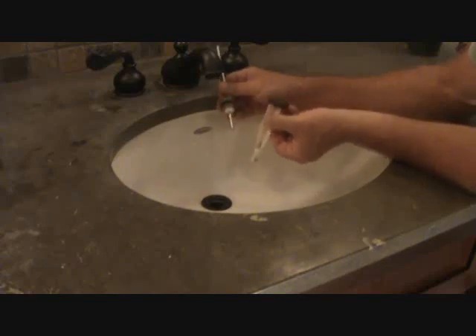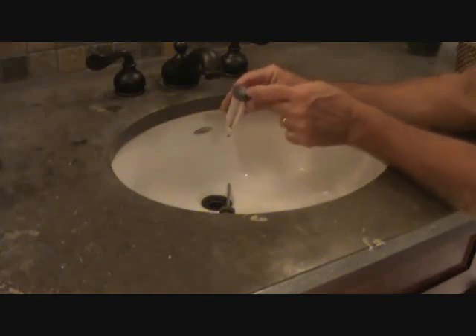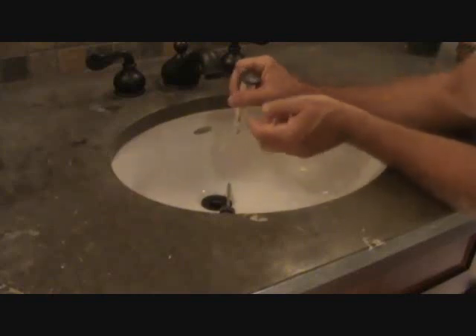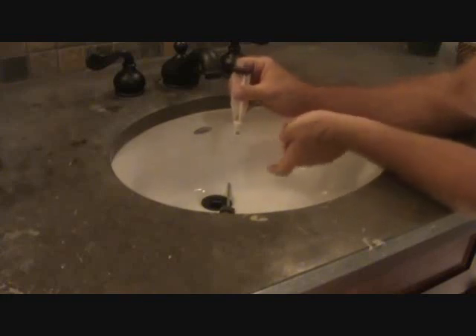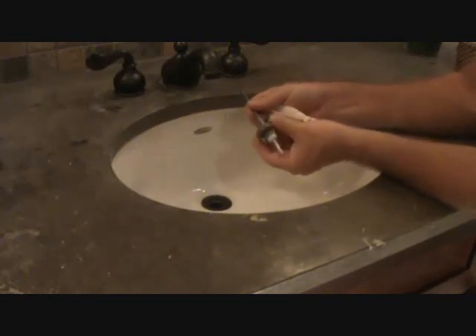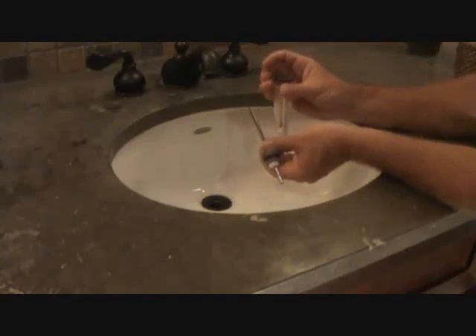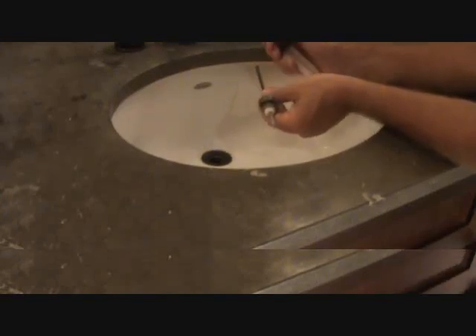So I'm going to slip this through there and fish it down there to make sure I get it through. On some of these pop-up valves, they may have the name of the sink brand and faucet brand. If that bothers you, you can put this back in — it could be upside down, so make sure you flip it around so you can read it. I'm going to put this down there and fish this through the hole at the bottom, then come back up and pull on this a little bit. Make sure you've got it how you want before you start tightening everything back up.